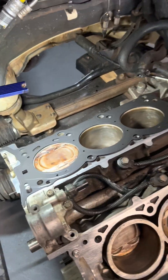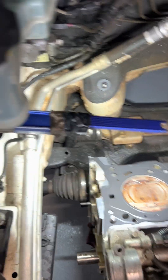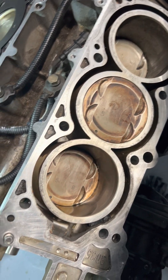We're gonna start assembling this cylinder head. The gasket over there is already in and we already cleaned up all those pistons and the bores. Our cylinder head is here.